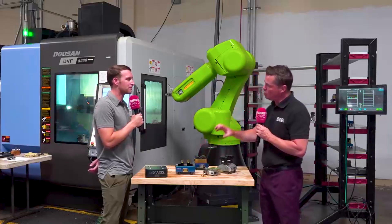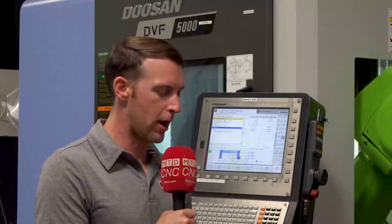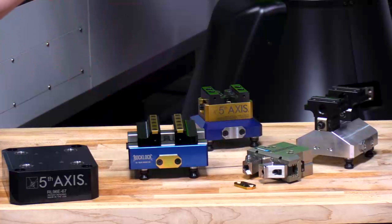Yeah, so when we designed this unit, weight was a big consideration. We were trying to figure out how we could cut weight and not lose that rigidity — clamping force, jaw lift, those are all considerations we wanted to keep on par with our normal hardened steel vise. We were able to achieve that with a mix of aluminum and steel. We have steel rails that are basically built like a 1-2-3 block, so they're very precision hardened.